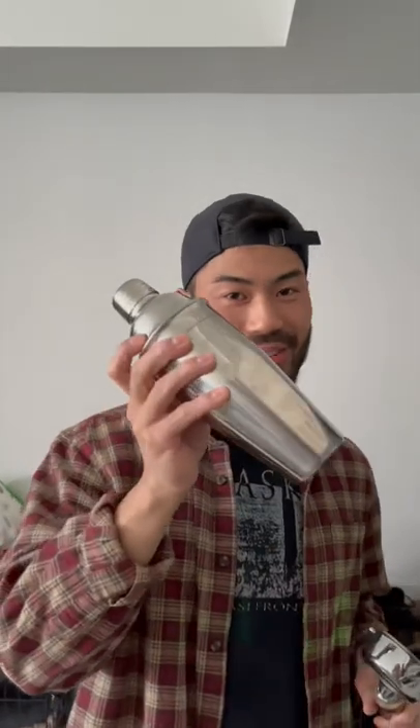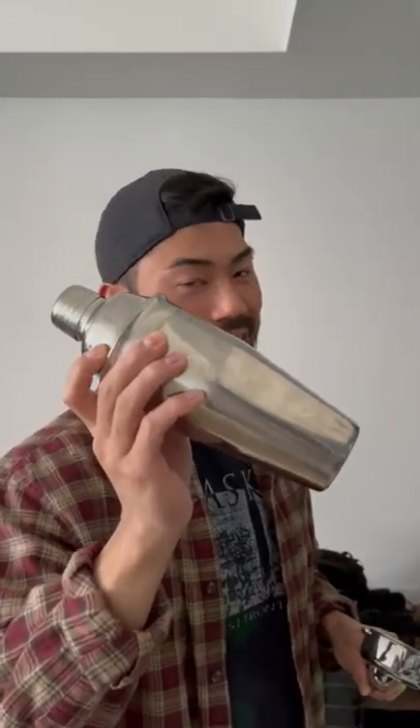So as requested, a tulip latte art tutorial, but I don't have one of those Starbucks jugs, so I'm going to use a cocktail shaker to pour. I've never used this before, so let's see how it turns out.